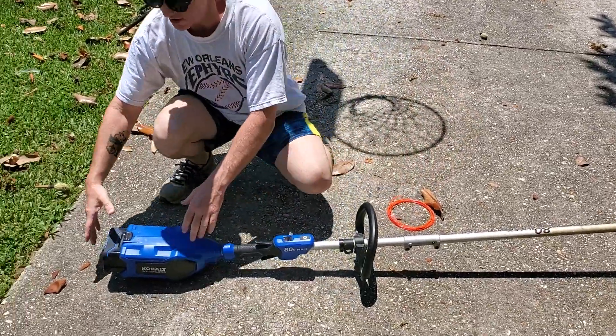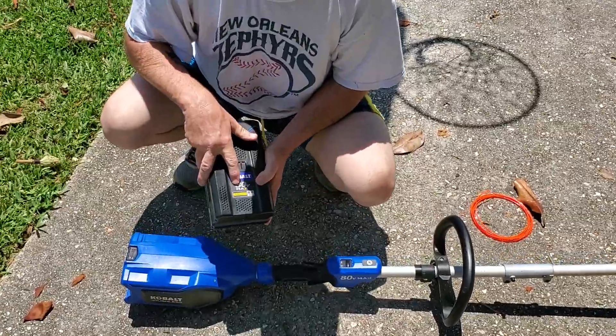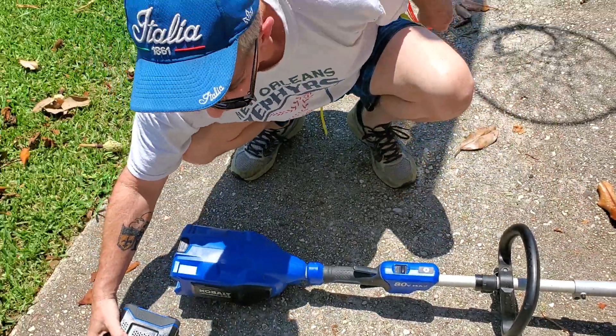First thing you want to do is take the battery out. Press that button, pull it out. Here I have the 80 Volt Max 5 amp hour battery. It's the same battery I used for my lawn mower.